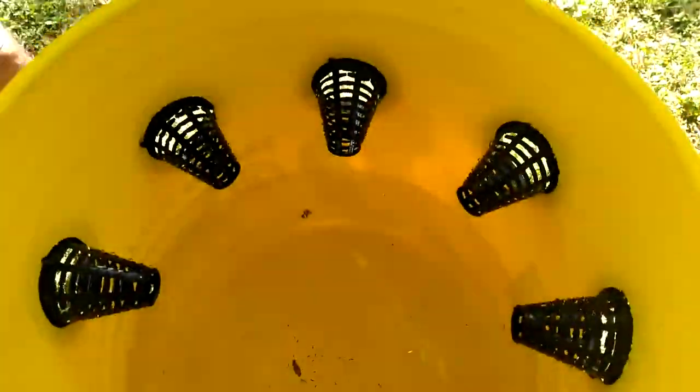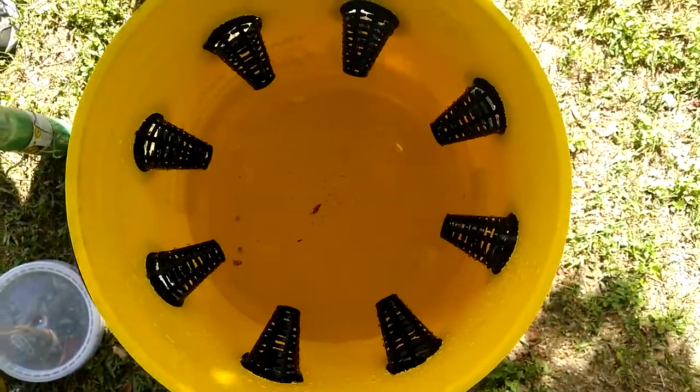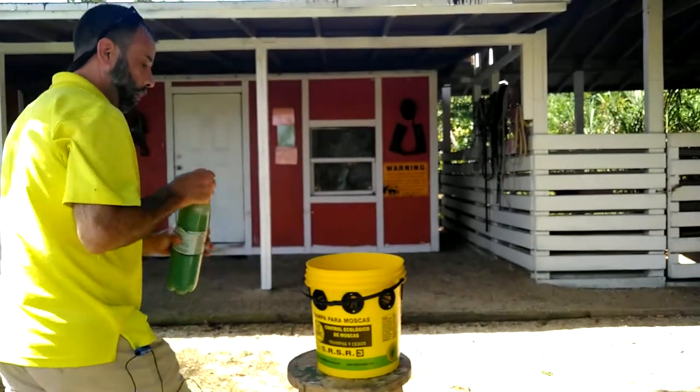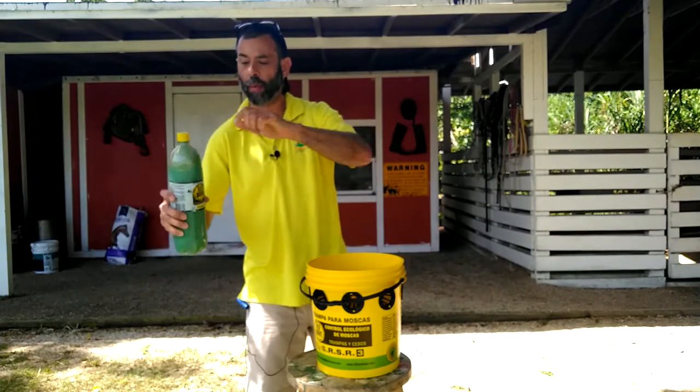You're filling up the bucket about halfway with water — about a gallon, maybe a little bit more. You want to get it up to the edge once you fill it. And we're going to take the active ingredient and we're going to shake it up a bit.